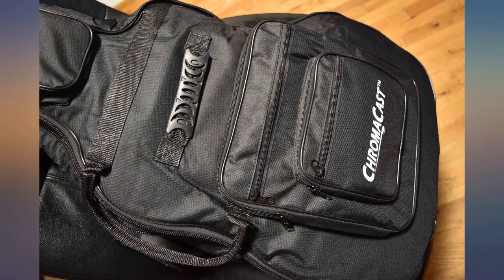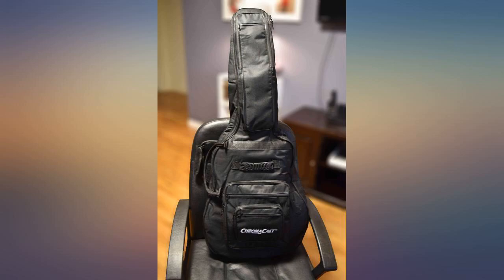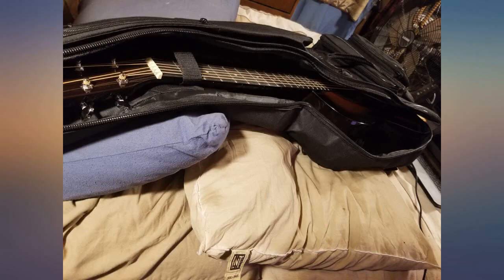On the inside there's a little strap you can use to keep your guitar in place and avoid accidents. When I was doing research I didn't really know if the case would be big enough to fit my guitar, but it did with absolutely no problem.